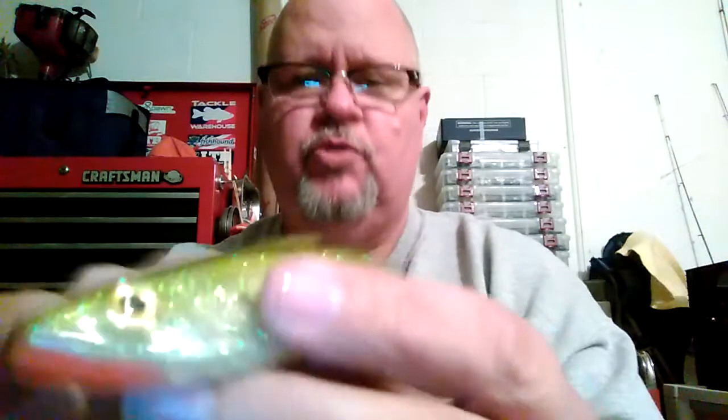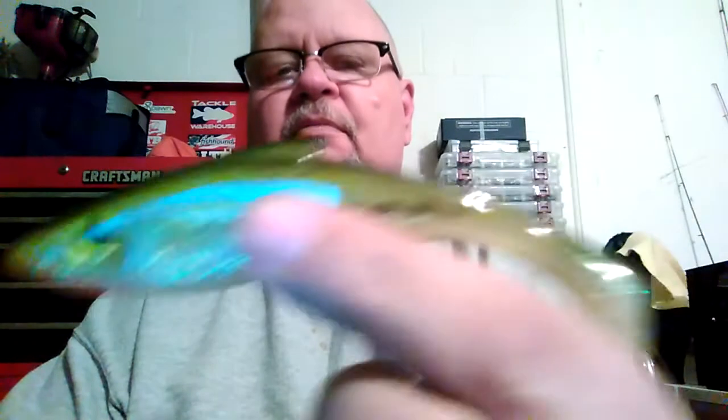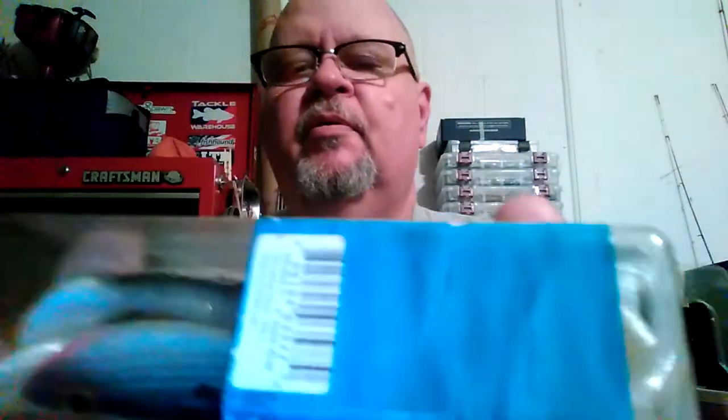Bass eat each other too — you get hungry and a little one swims by, down it goes. So five-inch, downsize just a little bit, and I want to see if I can get one of those guys to swallow it. The last one is a five-inch in Tennessee shad. Obviously I live in Florida, so we'll see how the Tennessee shad works — I like the color, so we'll give it a shot.